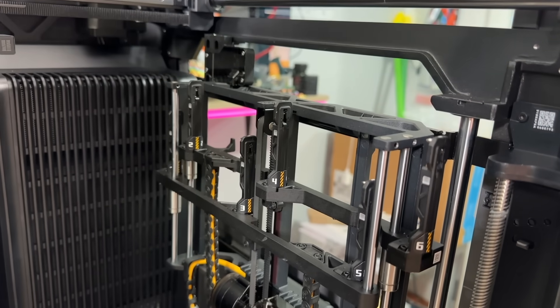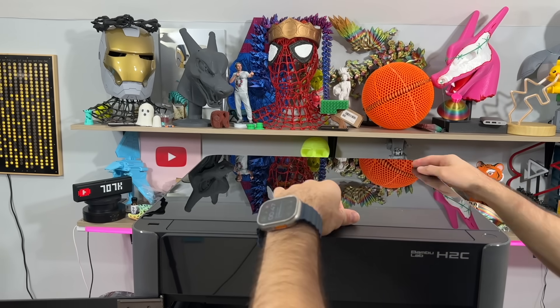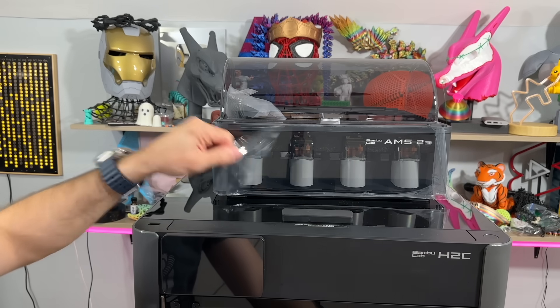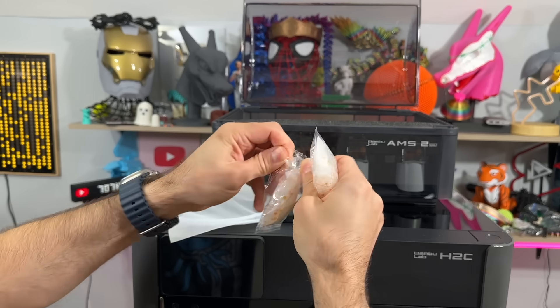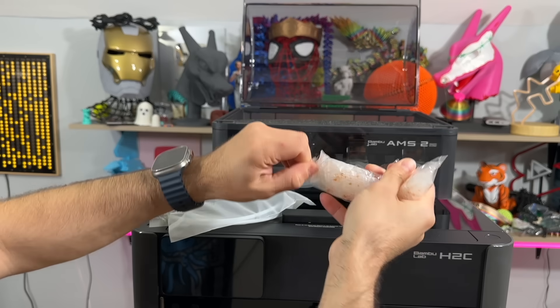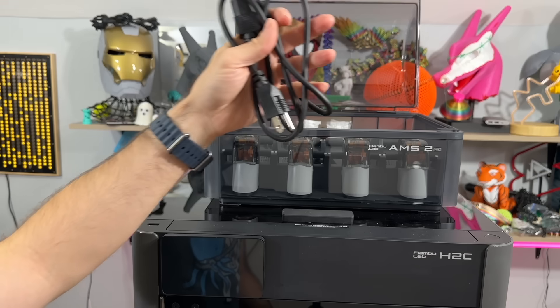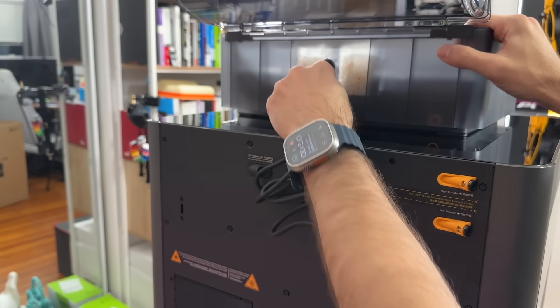Wait — when I do this, there's a light coming in there. Maybe I should not do that — let me put the top on. AMS2 Pro — these are the desiccants; do not forget to remove them and put them back on.